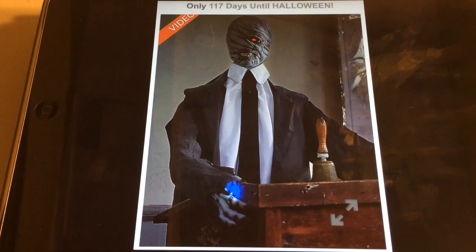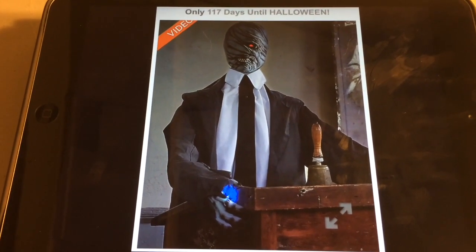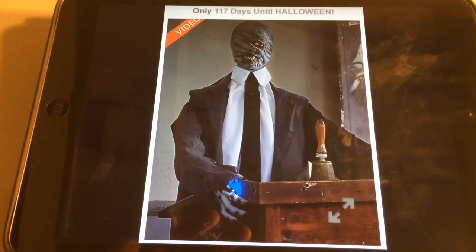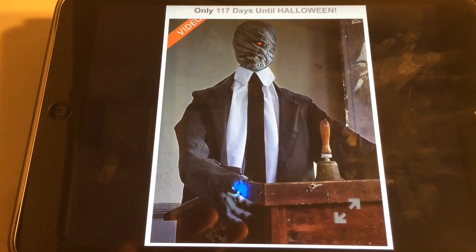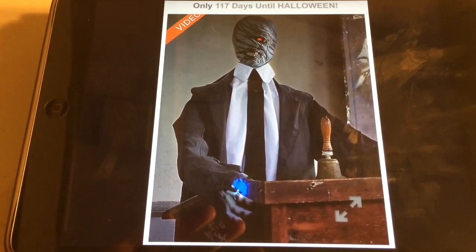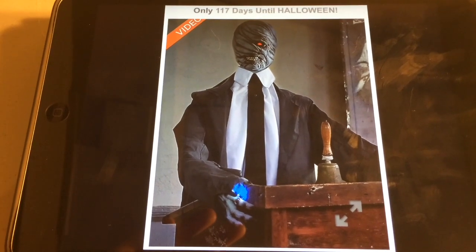Last night, Spirit Halloween released a new prop on their website: the Boogeyman. This prop quickly spread all over YouTube. However, at this point the Boogeyman has been removed from Spirit Halloween's website — it's not there anymore. But that's not what I'm talking about today. Today's prediction isn't about why it was removed.